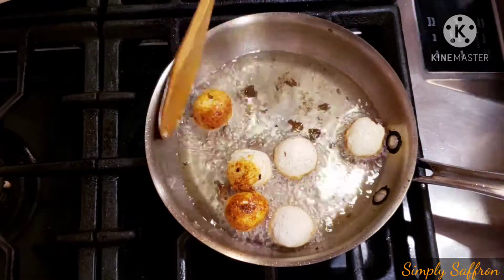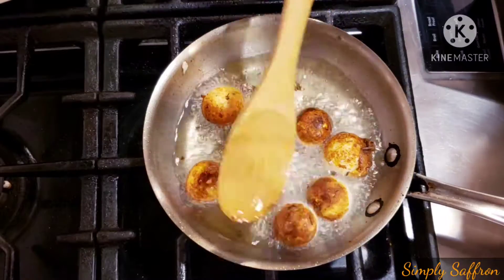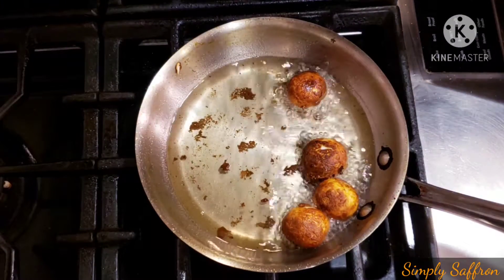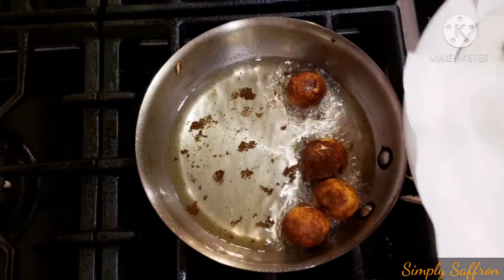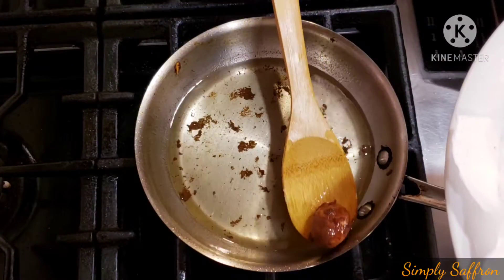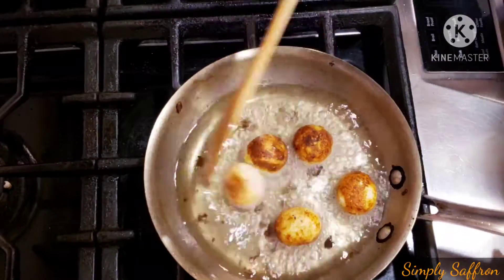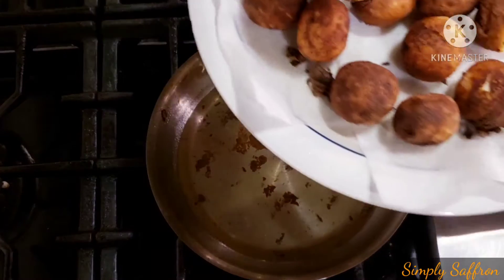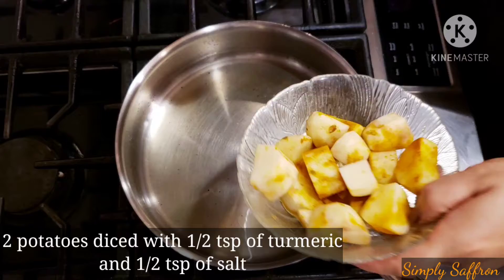Once they have turned golden we are going to fry the other side and keep frying till they are golden brown, then take them out. Make sure you fry in smaller batches because you don't want to overcrowd the pan.